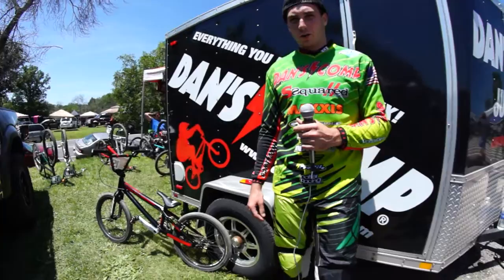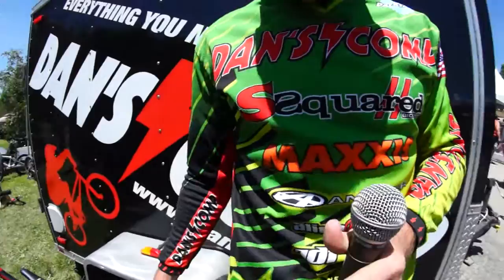My name is Justin Posey, a Race AA Pro. Doing it for Danscomp, A3 bars, S Squared, Maxxis, Answer, and Alienation.